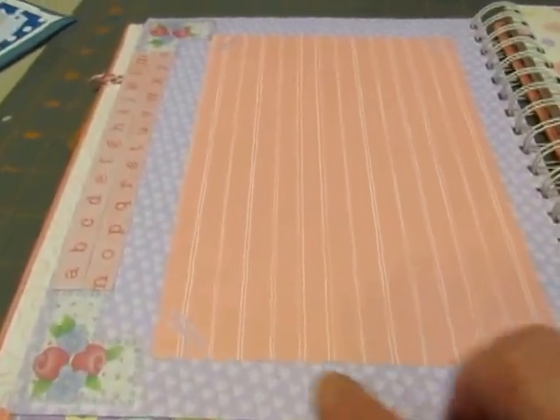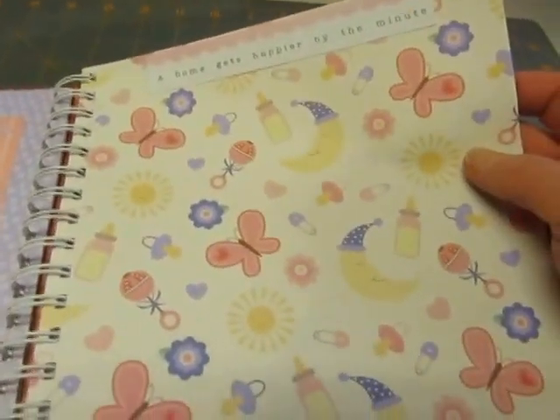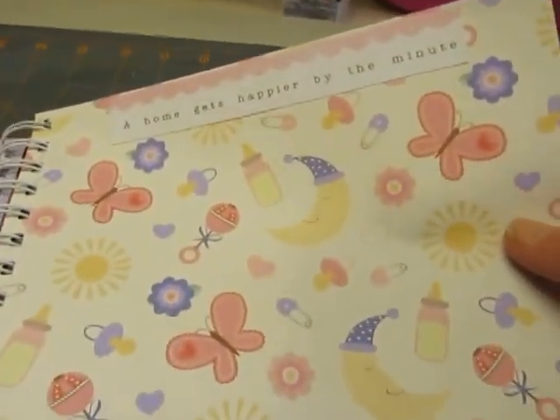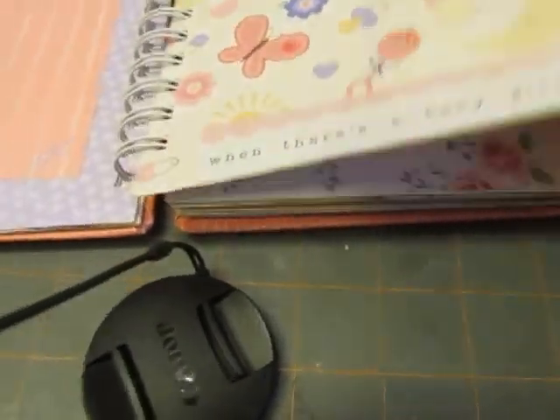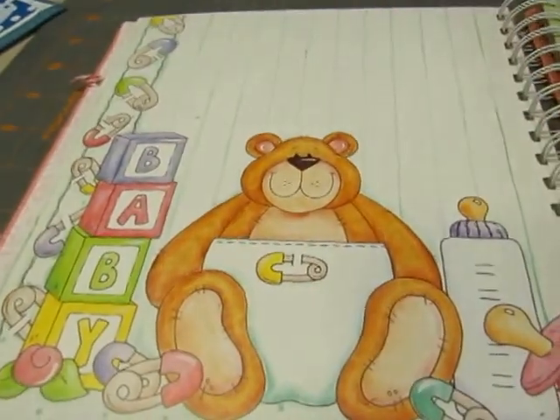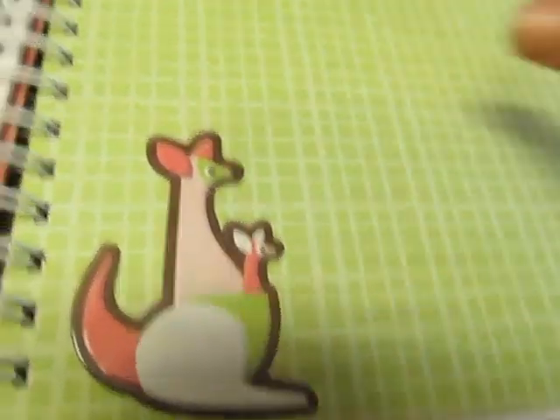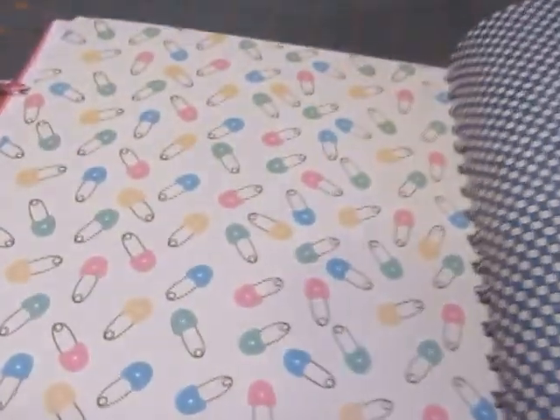And then another photo mat here and some stickers. This page says, 'A home gets happier by the minute, when there's a baby girl within it.' This one has foiled roses. Cute little teddy bear in a diaper. This one has a kangaroo with a baby in the pocket, and some safety pins — diaper pins.